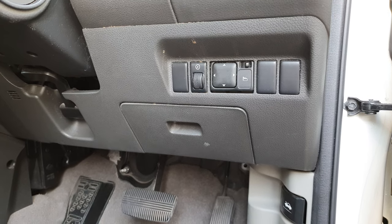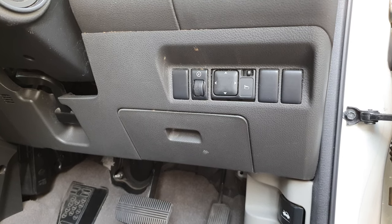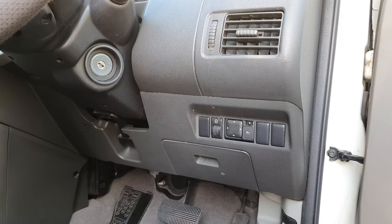In this video we're going to take a look at the fuse box configuration for your Nissan X-Trail 2007 on the inside. Here is the interior of the car.